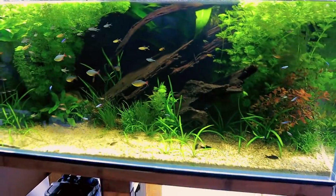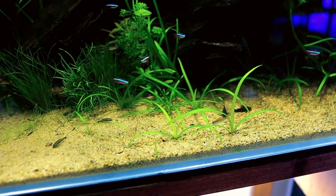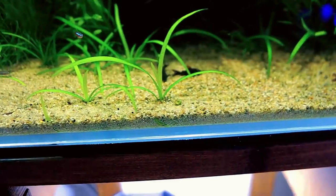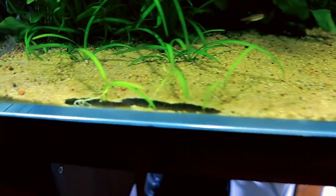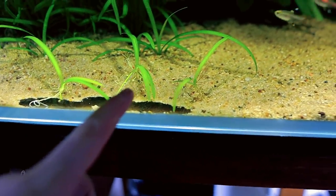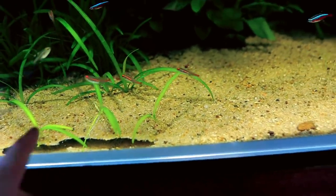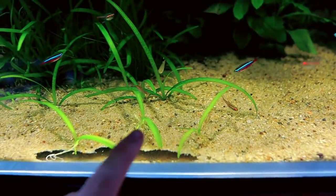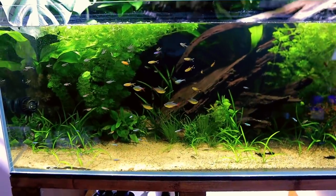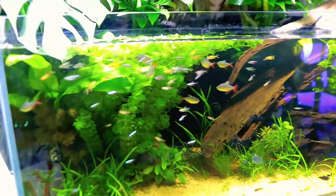Amazon tank update — everything's doing great, this tank is maturing so well. Look at the dwarf sag in the foreground — we're getting loads and loads of growth. It sends out runners underneath and even in that fine little layer of gravel it grows really well. There's a runner that shoots out, then another one, then another — they're all connected. This one's sending out another one trying to find more sand to grow into. It looks really nice.